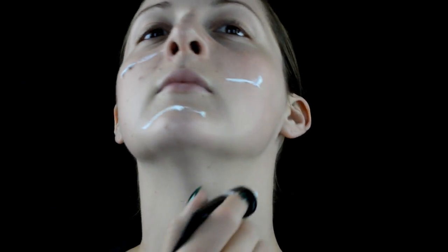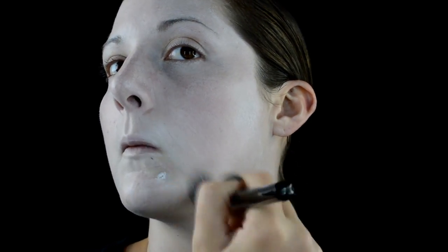Starting off, I'm going in with NYX white foundation and I'm just applying that all over my face, blending it in nicely, making sure to put a second coat so I am super white and super pale for this dead Beetlejuice look.